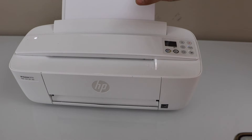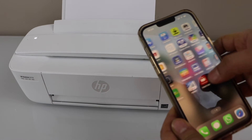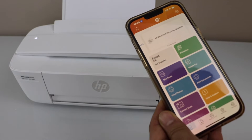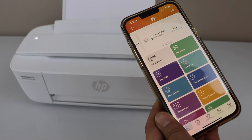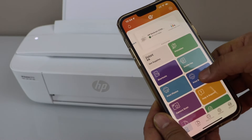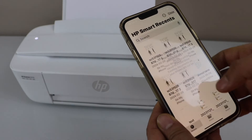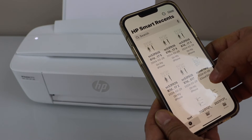Once you load the paper, go to the HP Smart app on your smartphone. You can use an iPhone or Android phone for this. Click on Print Document. If you have any files saved here, you can just select and print.